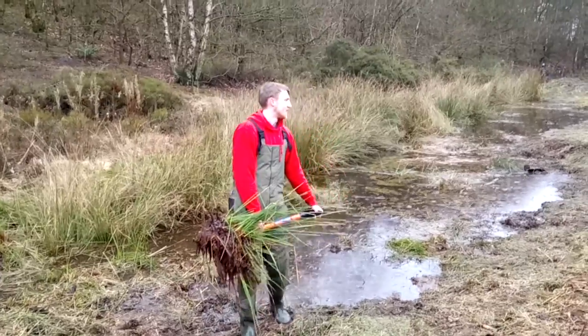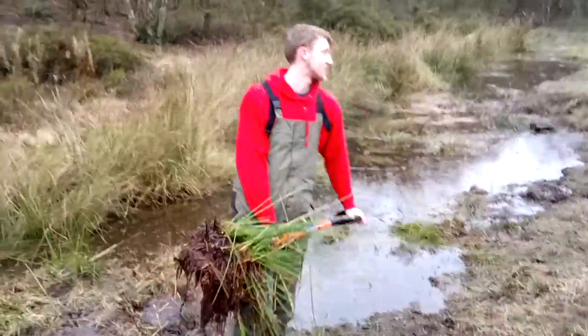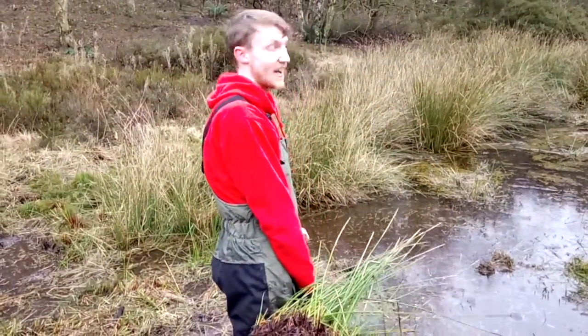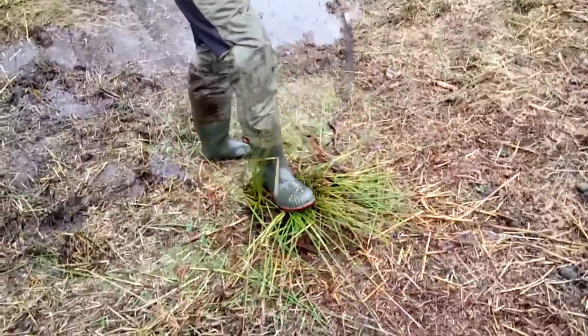We're here at Nickerton Hill. We're just removing the rush from the side of the car park here to create an open water landscape — well, standing water — for dragonflies, damselflies, and newts.